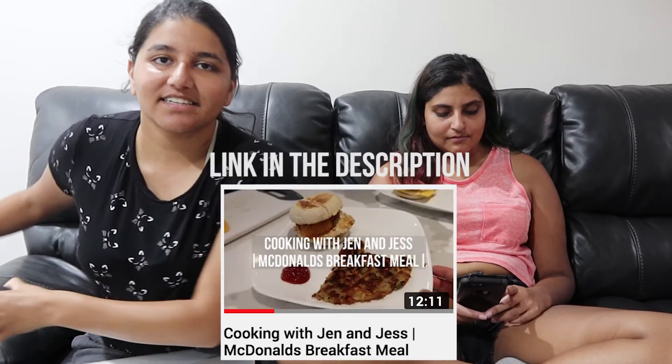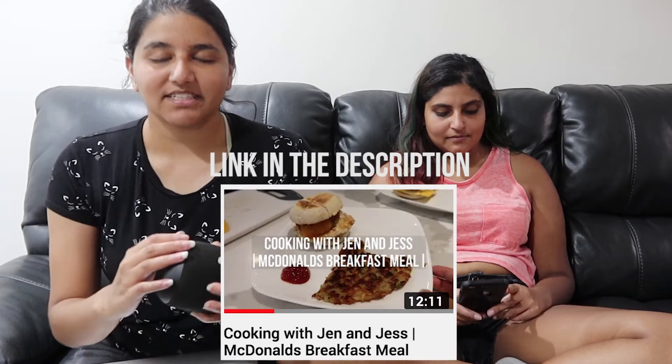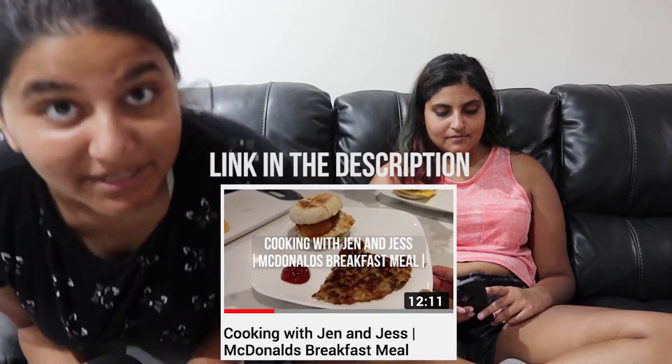Hey everyone, so Jack edited another video of mine and I wanted to get Jen's reaction this time. Because last time I reacted alone, so this time I brought Jen. Do you want to be the one that pauses it when you react? Why is it so loud? Okay, go. Jenny, I wasn't recording — I didn't hit the record button. We have to do it again.